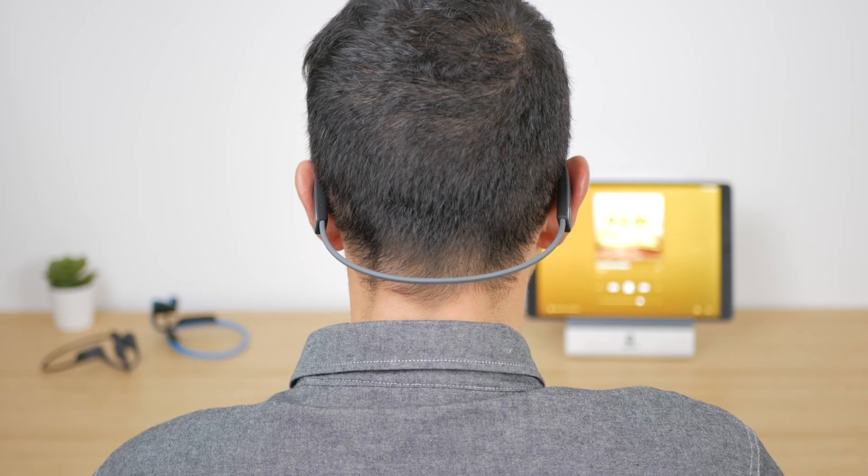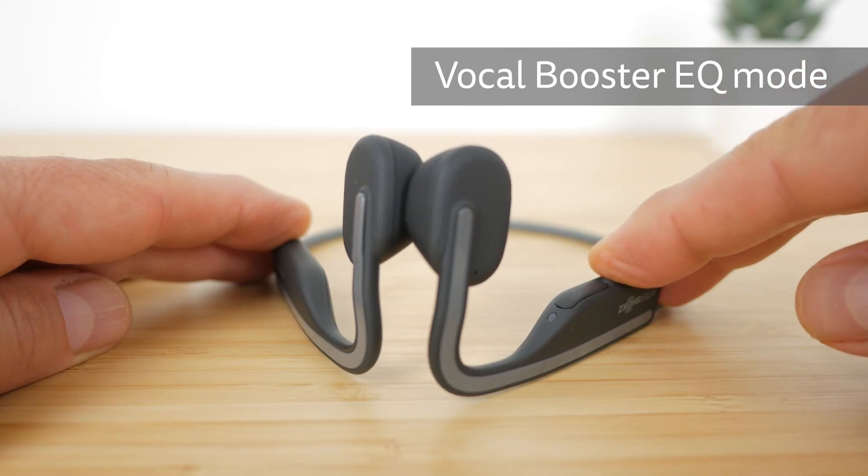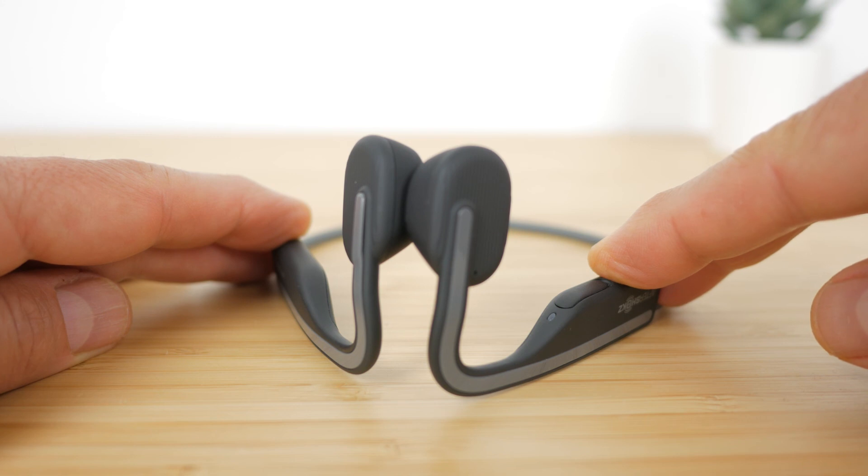There's one feature the OpenMoves have that the rest of the range don't, and that's a new vocal booster EQ mode. It doesn't make a dramatic difference but it does boost the highs a small amount. I still found myself leaving them in the standard EQ setting most of the time with its wider range.